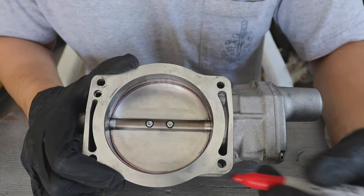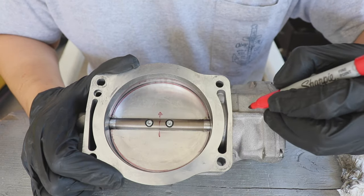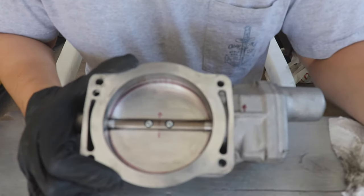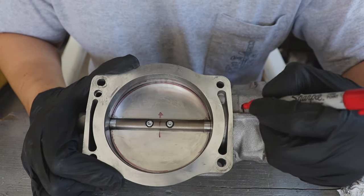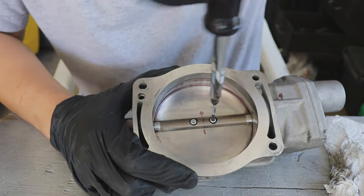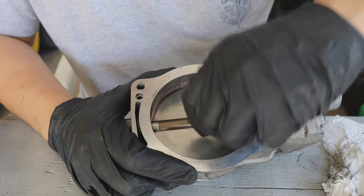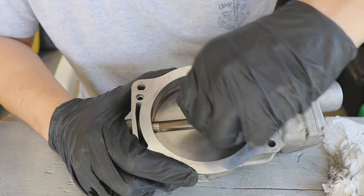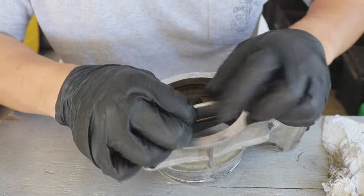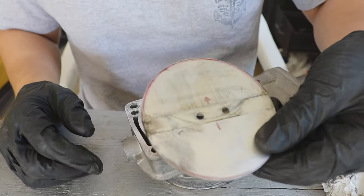The next step is to remove this center plate. I'm just going to mark it so I know which side is up — a little arrow like that. Now I'm just going to remove this screw in the middle, and then the center plate should just slide out. There we go — the center plate is out.